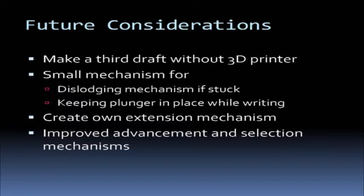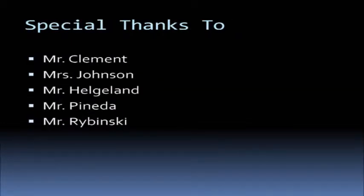For future considerations, we'd like to make a third draft of this pencil not using a 3D printer, so we'd have more control over the dimensions — we would likely use a CNC machine. We'd also need small mechanisms for little kinks that still remain: a separate mechanism for getting extension mechanisms out if they got stuck, and another for keeping the plunger in place while writing. We'd like to make our own extension mechanism, as we shouldn't be using another company's. We'd also like to improve the selection mechanism using a pen cam, so when you click it, it locks into place and holds, and you click it again to release.